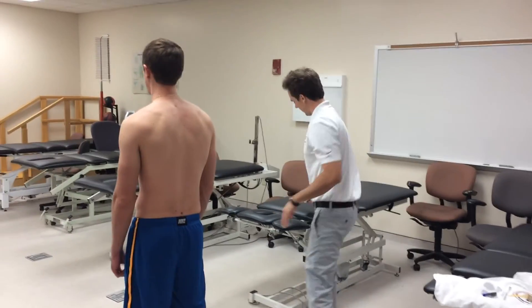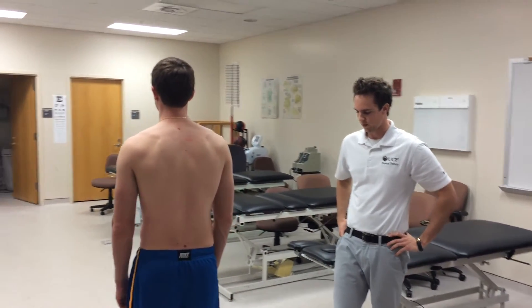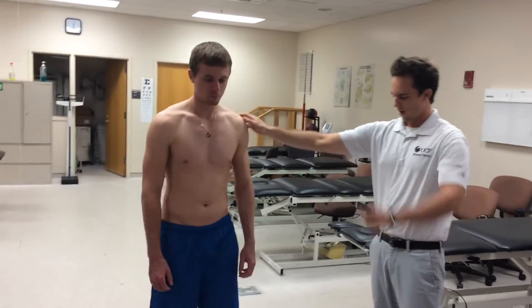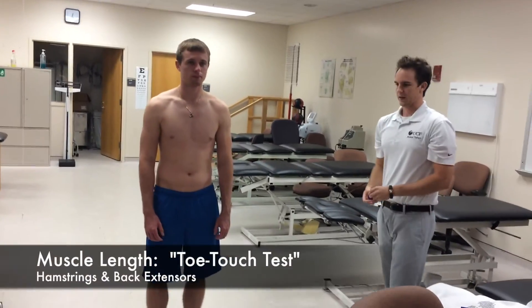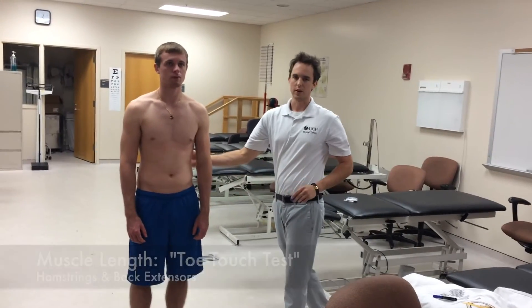Now that we've analyzed range of motion, we're going to do a toe touch test. This is a muscle length test for the hamstrings and the trunk extensors.